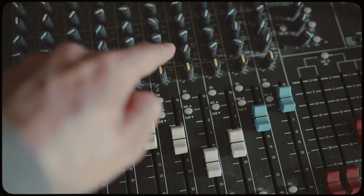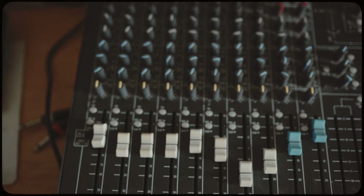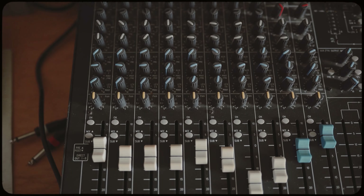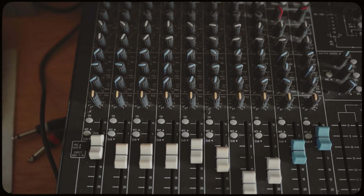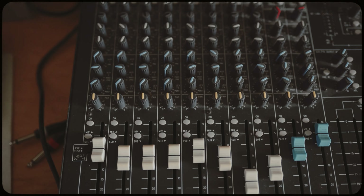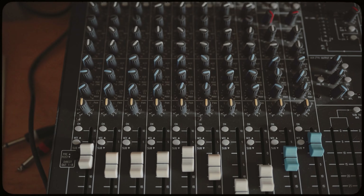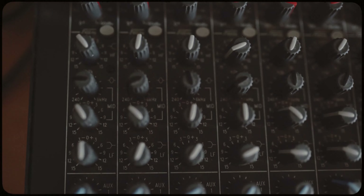When I'm mixing down I keep everything central — basically mono. The reason I do it this way is because when I make jungle it's usually music for sound systems, music for parties, and in clubs the system is always in mono. When working with mono sources it naturally sounds mono, and I believe it sounds great.